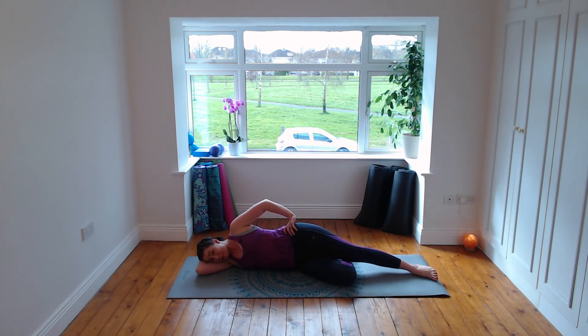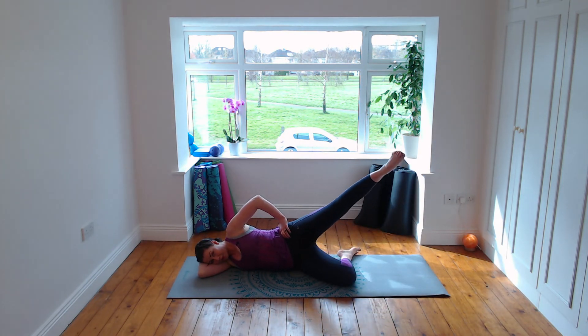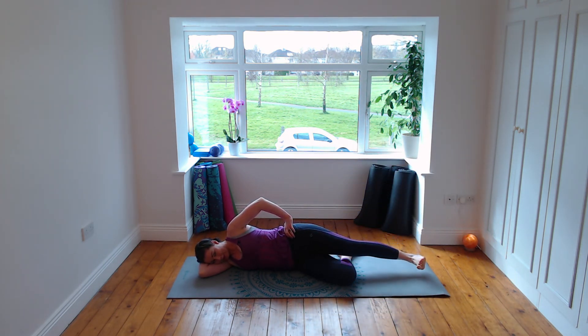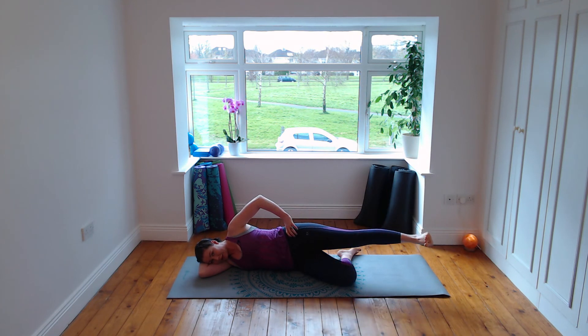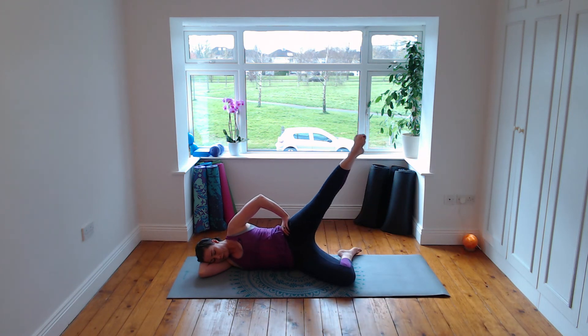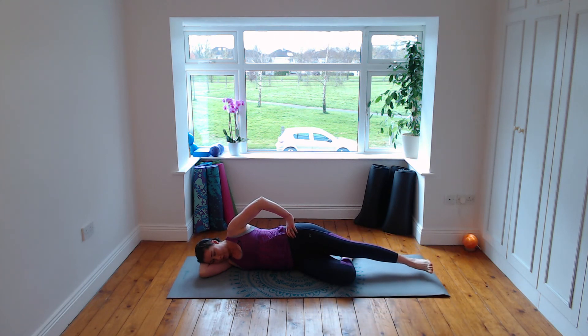Coming onto your left side now. Make a pillow for your head by bending the left elbow, bend through the left knee, top leg or right leg is straight, right hand on your hip. Point through the toes, breathe in lift up, exhale flex and lower down. Add the squeeze of the toes as you lift, then try to separate the toes as you bring it down. Hips stay stacked. Working through that right hip, also your obliques — your side tummy muscles. Breathe in, point and lift, exhale flex and lower down.